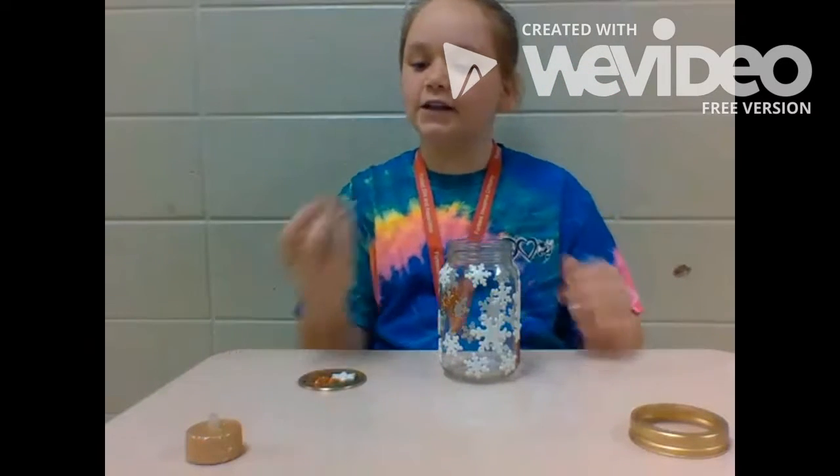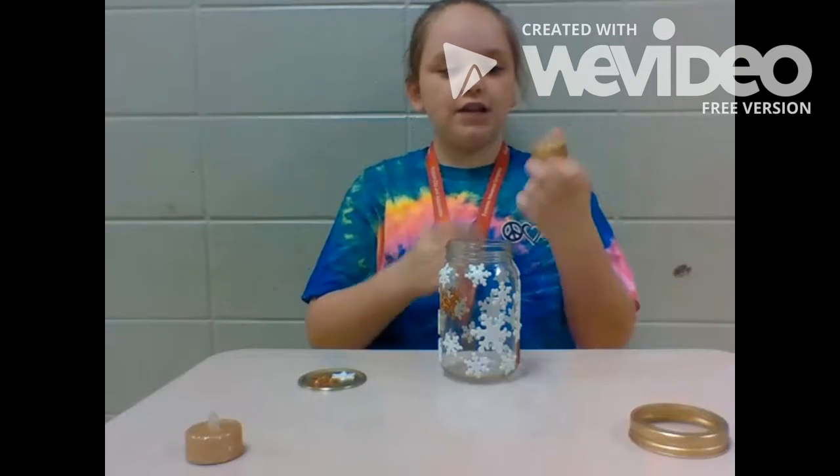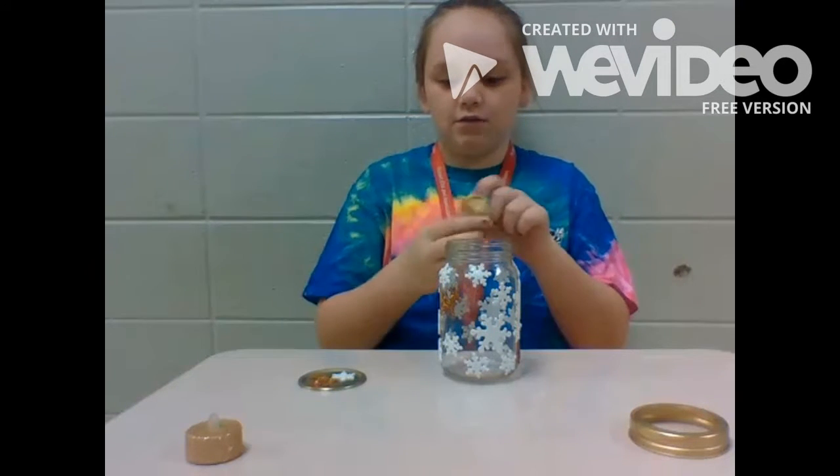Once you finish decorating, you can take one of your tea lights. I just got gold glitter ones because, you know, I like glitter.